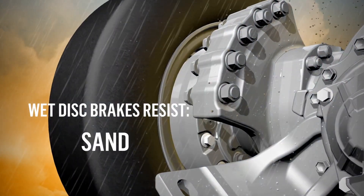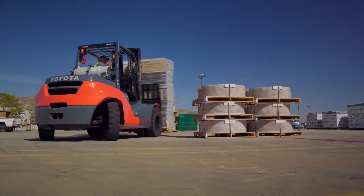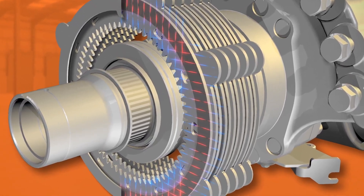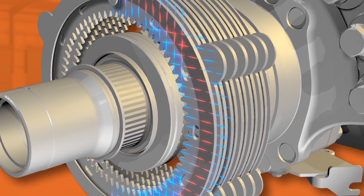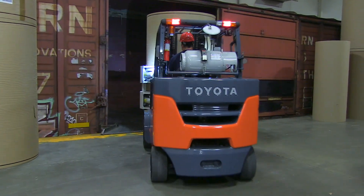Because they're enclosed and fully sealed, wet disc brakes resist the impact of mud, sand, debris, and moisture. Heat buildup in a forklift's wheels can cause premature wear and tear, especially on the tires. But when radiator-cooled hydraulic fluid transfers heat away from the brakes, heat dissipates from the drivetrain and the tires too.